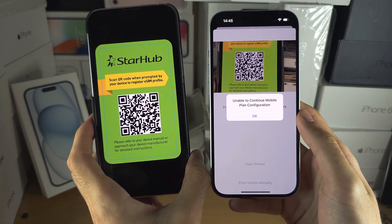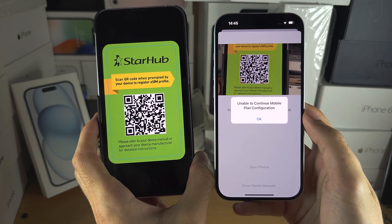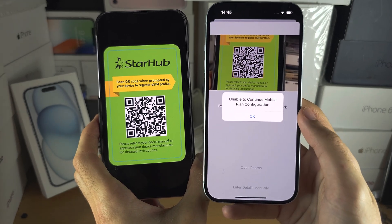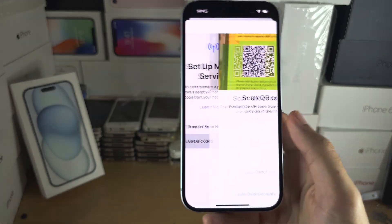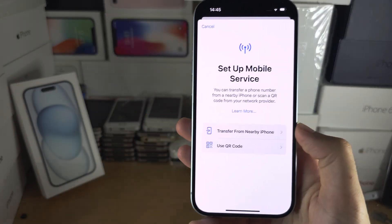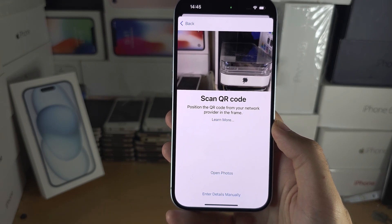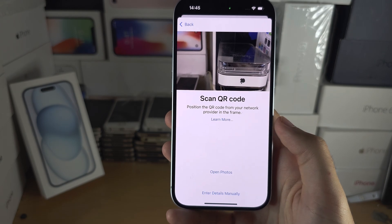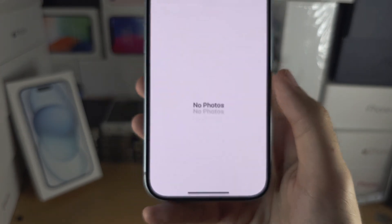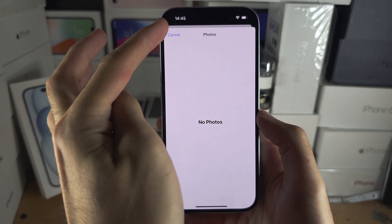If your QR code is valid, it will ask you to add your phone number, add the eSIM — just agree — and the eSIM will be added to your iPhone. If you only have your iPhone 15 and cannot scan a QR code, go back into Use QR Code, and if you've saved the QR code to your photos, you can tap Open Photos and select a photo of your eSIM QR code.